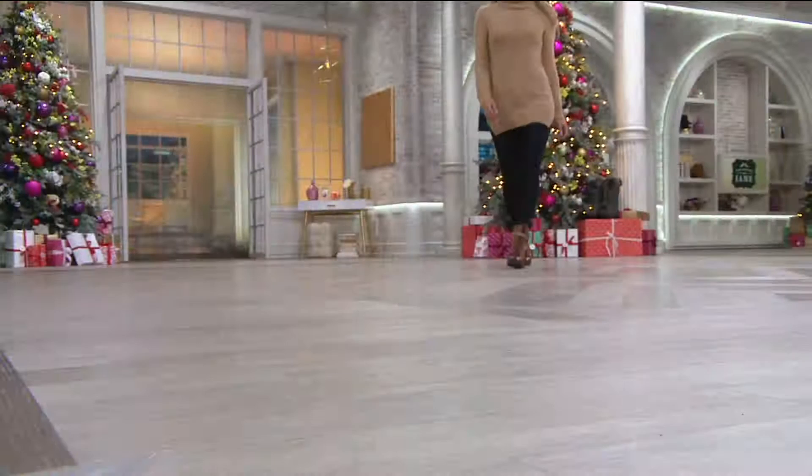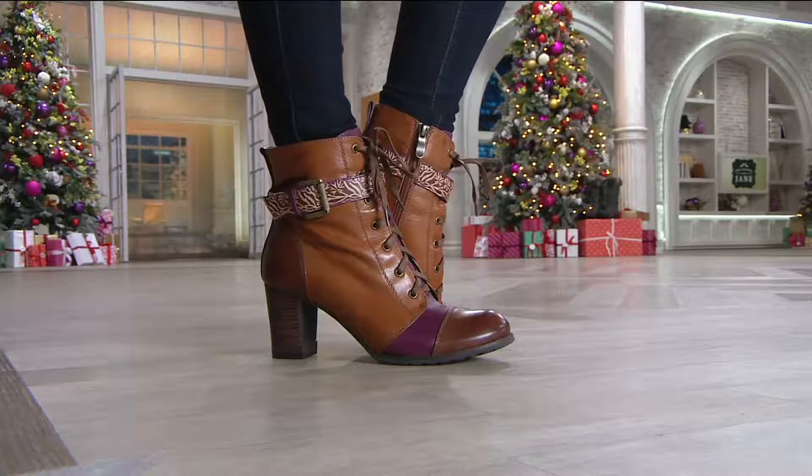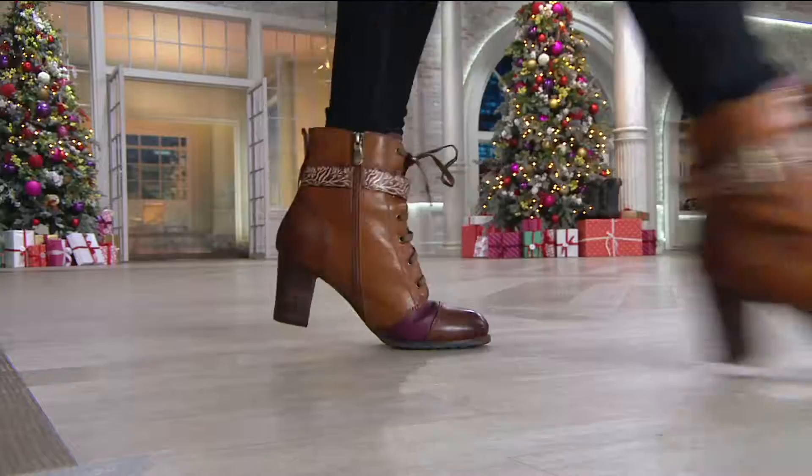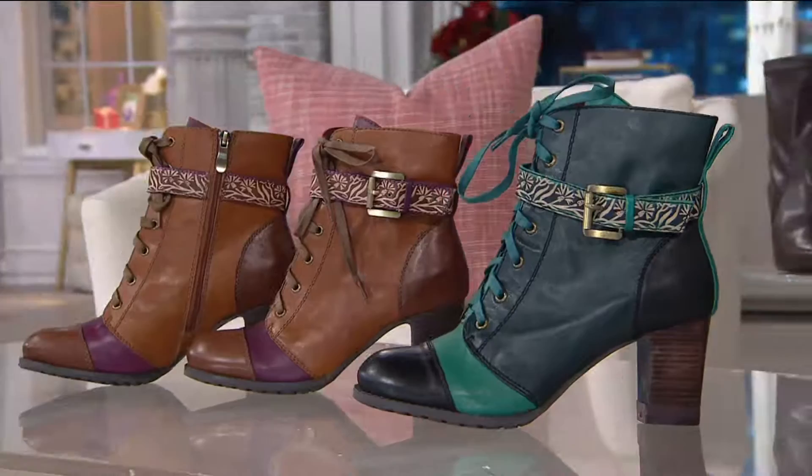The rounded toe is not pointy at all — it's not squishing my toes, it's absolutely awesome. There is nothing else like this boot in the entire collection. It is brand new tonight. If you have a fashionista daughter with cool shoes on her Christmas list, what a gorgeous pair of boots — wear it with leggings, jeans, tights and a skirt. No worries about calf fitting because it hits just above the ankle with a circumference of about 10 inches, and the buckle and lacing are both adjustable.